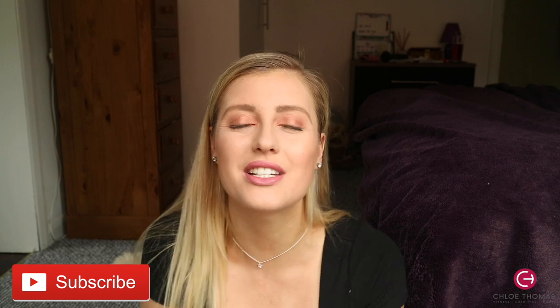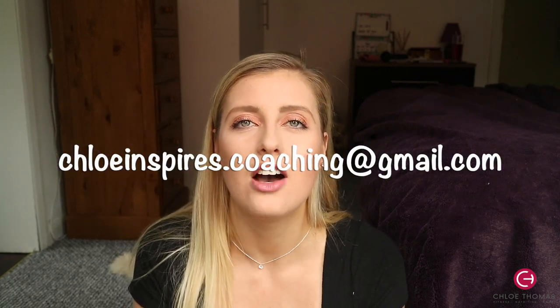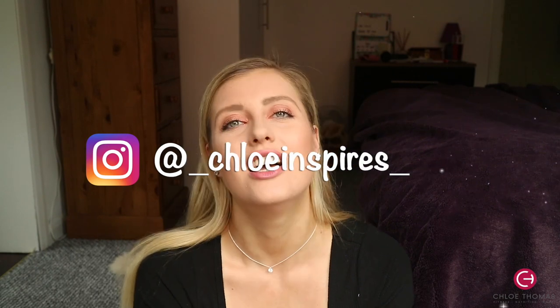That was the end of the workout! I hope you enjoyed it — if you did, don't forget to give it a like and subscribe to my channel. If you're interested in online personal training or nutrition coaching, drop me an email at chloeinspires.coaching@gmail.com or DM me on Instagram at underscore chloeinspires underscore. I'm cabin crew, so if you're interested in travel, fitness, or health content let me know. I'm also thinking of doing a 'what I eat in a day' since I've been dieting recently. Hope you all have a good week — see you in my next video!